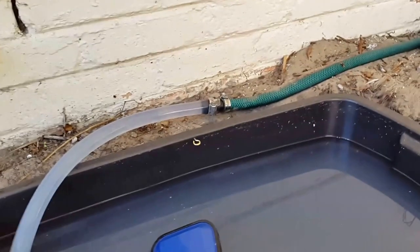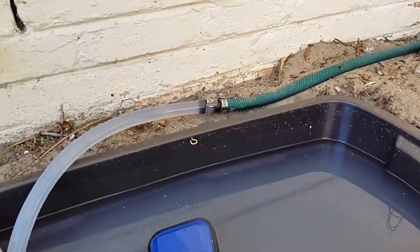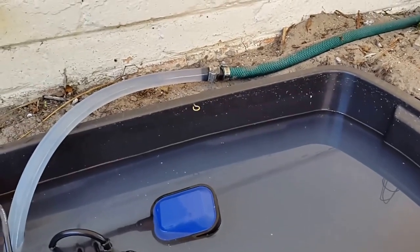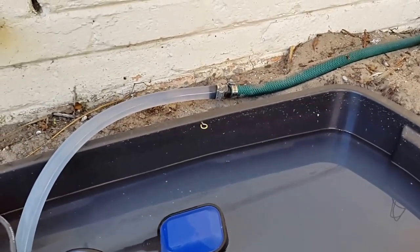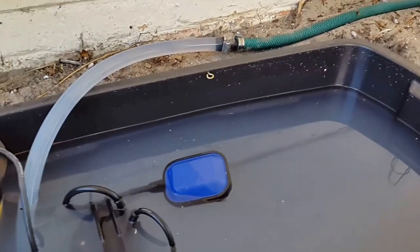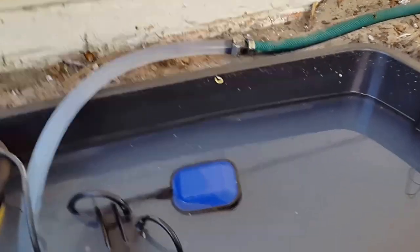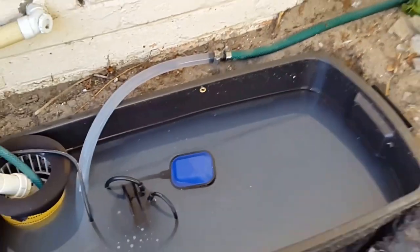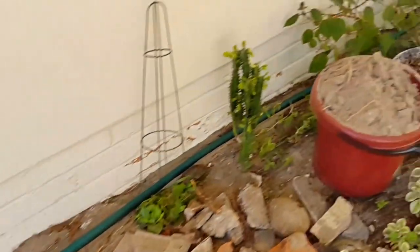A 12-millimetre hose pipe doesn't work too well as it reduces the pressure too much to really use a sprinkler, but you can still use it as a hose or just free flow onto the lawn if you have a 12-millimetre hose pipe and you don't want to invest in the 20-millimetre. Let me just walk through to the garden where this hose pipe is spraying at the moment.